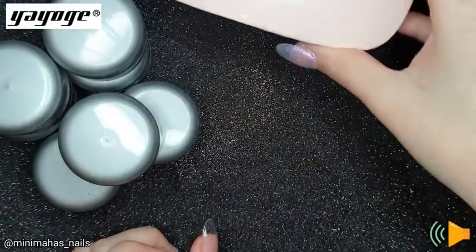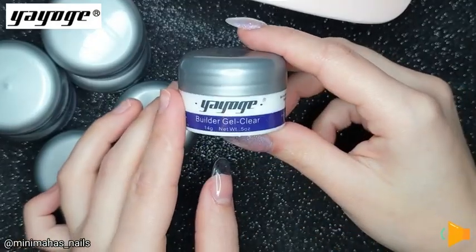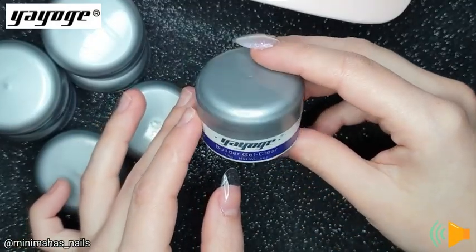We get a sun mini lamp. I've seen these used before but I think it's cool you get one with the kit. And you get 7 shades.